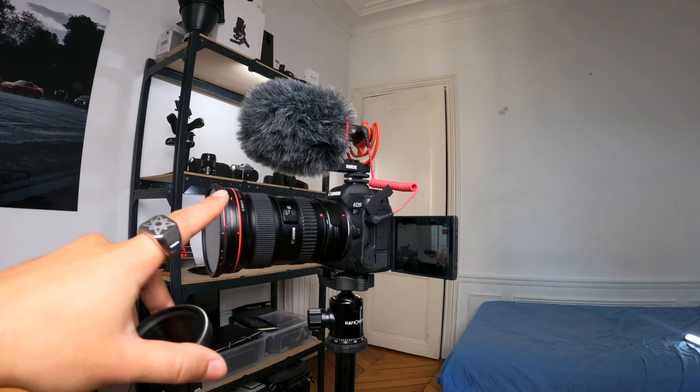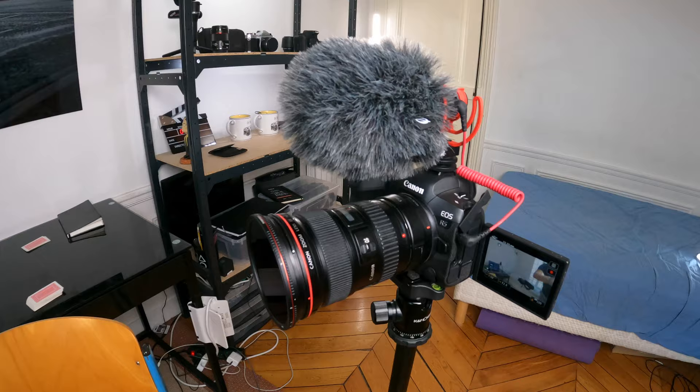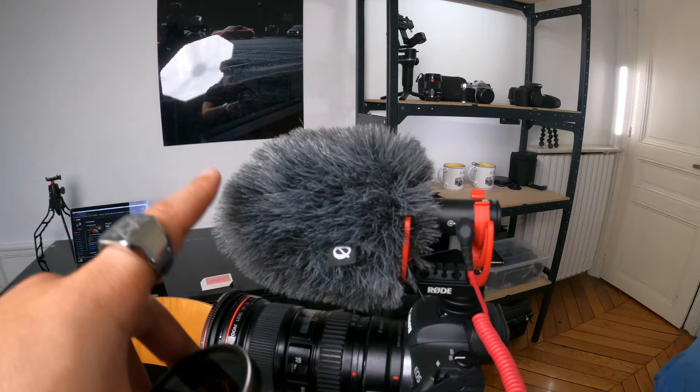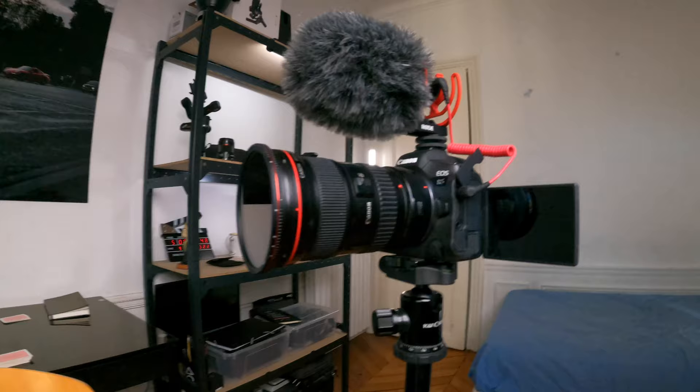So this is my main camera — the Canon R5 with the Canon 16-35mm f/2.8. This is the lens I use 99% of the time. I've bounced between lenses a lot, but one zoom lens like this just makes my life so much easier instead of switching between different fast primes. On top, I have the Rode VideoMic Go 2, the new version. Sounds amazing and I love it. On the front element, I have the FreeWorld 2-5 stop ND filter. That's pretty much my main setup for vlogging.